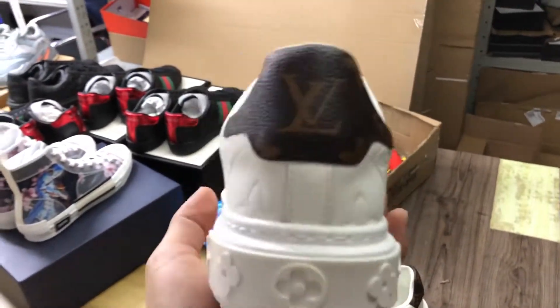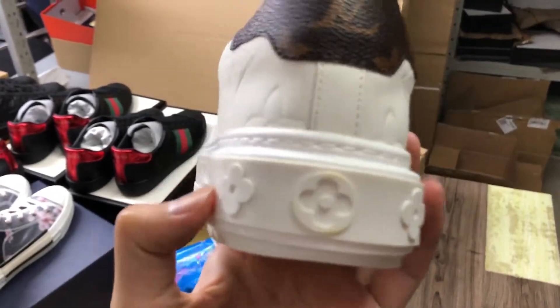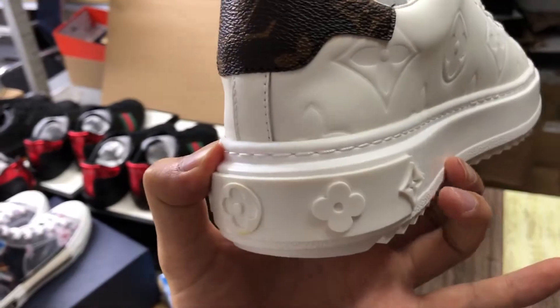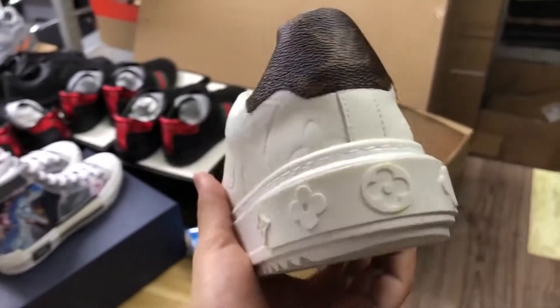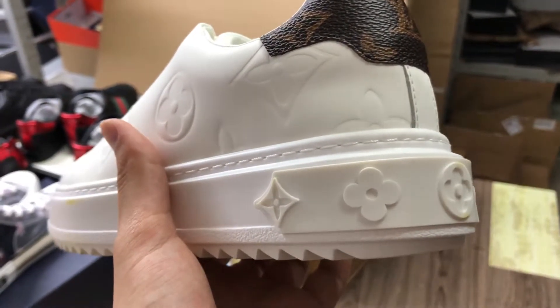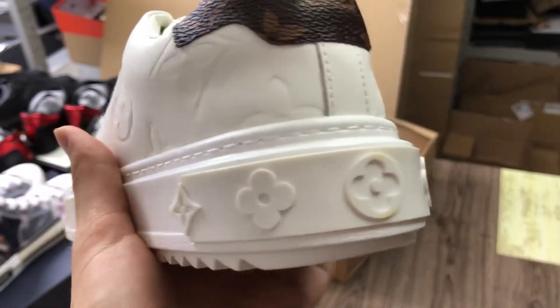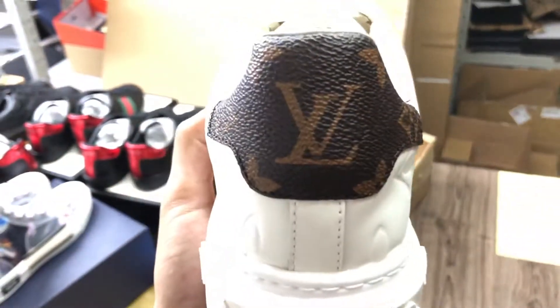The first important thing is the sole. You can look at the sole — this is one, two, three, four, five: five patterns. Some other sellers sell these shoes with only three patterns, but they are fake, they are not true. The original one has five patterns.